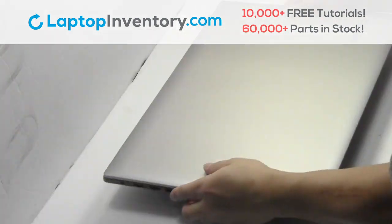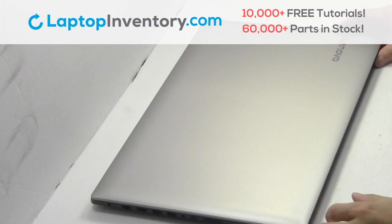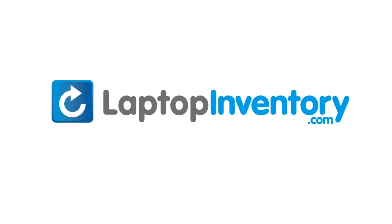That's all. You just installed your laptop fan. LaptopInventory.com, your source for laptop parts. I'll see you next time. Thank you.